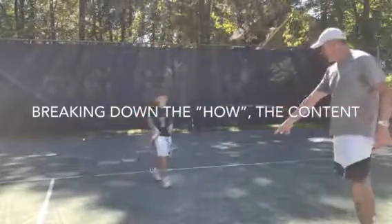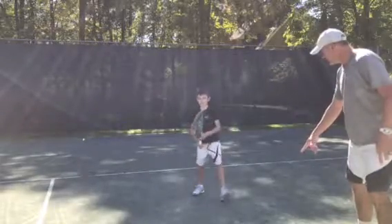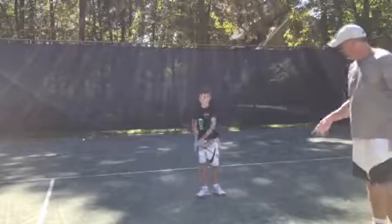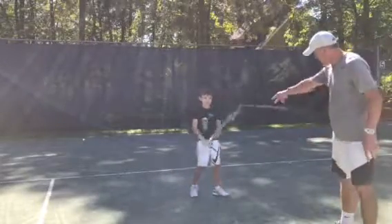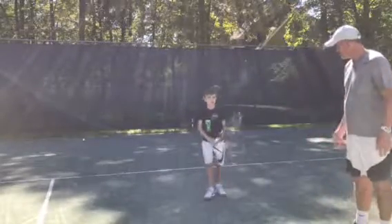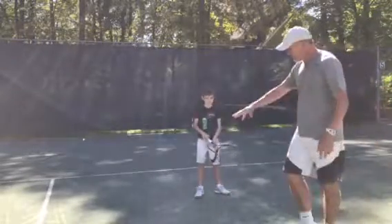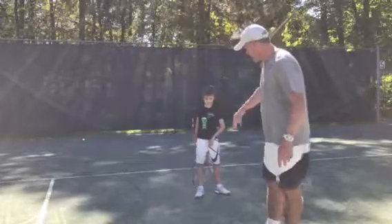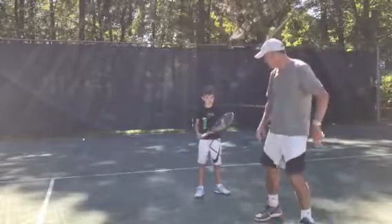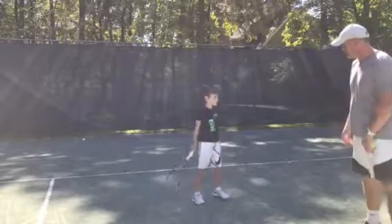Do the step down right here. Ready — split step, step down. As you hit, do the stroke. Good — what he's doing is timing the swing with coming back. Split step, go — good. Now what he's doing is he's not giving up any position here. Do the one where you step down and swing around with your body — good, do it one more time.